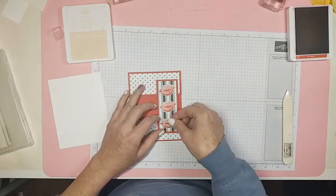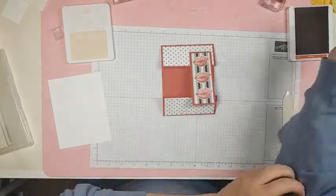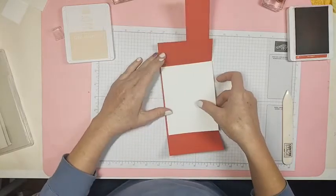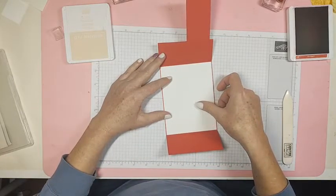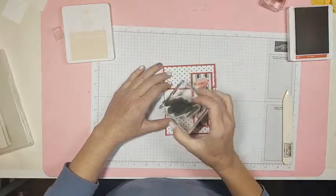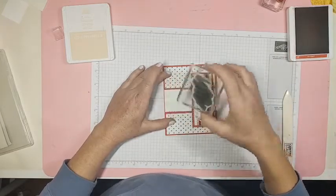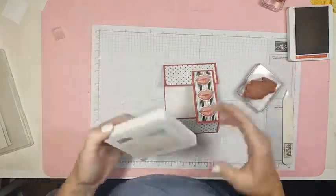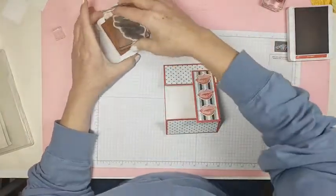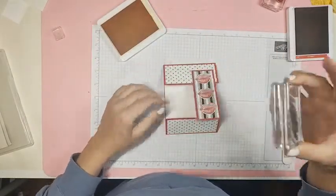There are our three sets of lips just on there. I'm going to lay this in here to eyeball where I want my stamp. You're not really going to see this stamp much — it's just a background — and I'm using petal pink, just a really light hint of color.